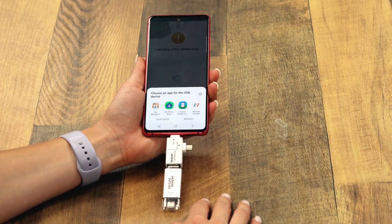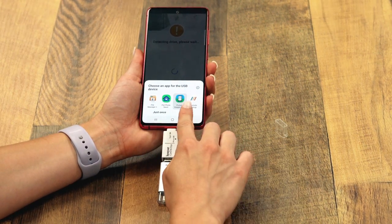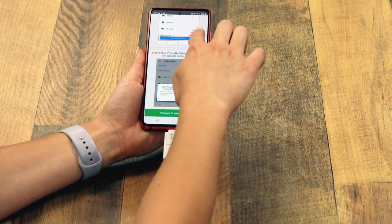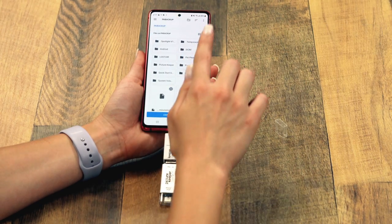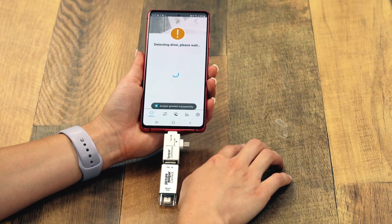Once you plug the drive into your phone, you'll need to grant access to your new drive. On Android, a set of instructions will pop up on your screen. Tap Proceed, then tap the top-left menu to ensure that PK Backup has been selected. Tap the Use This Folder button, then tap Allow.